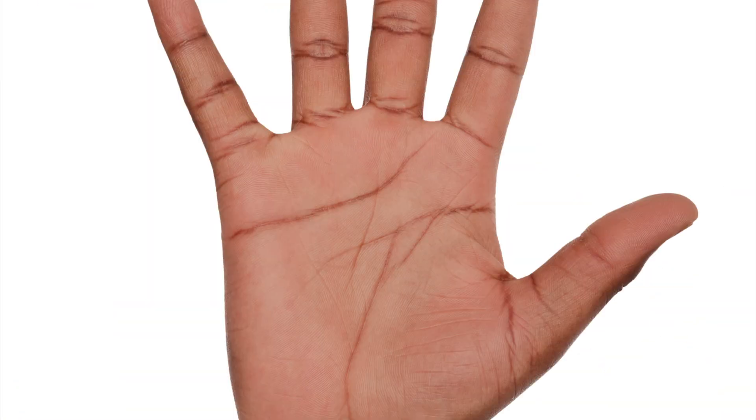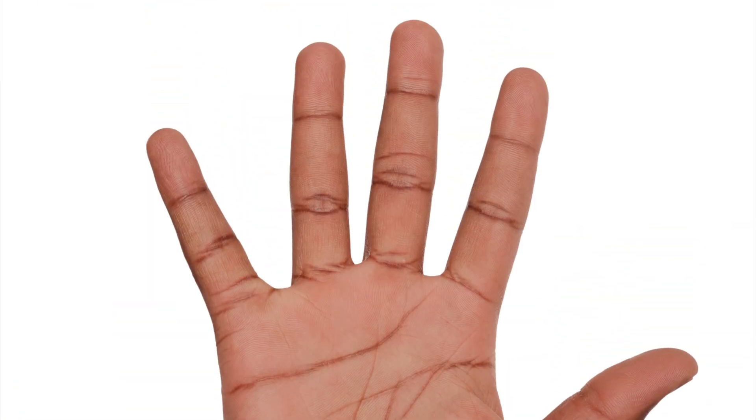I can feel two points. And then you're going to be bringing those two points closer and closer together and think about how close they need to be for your volunteer not to be able to feel the two distinct points anymore. You can try this on their forearm, but you can also try it on their palm and on their fingers. Your fingers are the most sensitive, so you'll find that they can feel the two points separately even when they're just a few millimeters apart, but only on their fingers. There we have it.